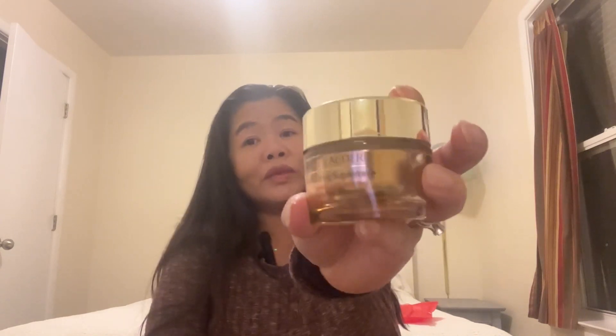The other one you also get is the Revitalizing Supreme Power Cream, which is really good too — I like this one also. So for these two products, if you use them anyway, I think it is worth buying this whole package, even though it's an extra $80 you don't plan to spend.